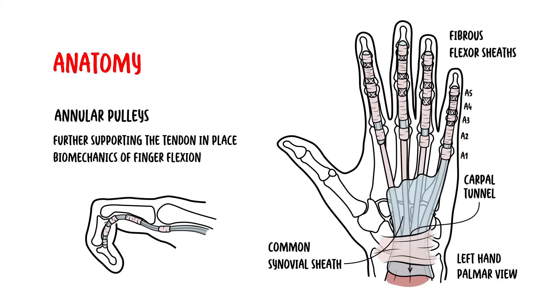There are five annular pulleys, which hold the tendon close to the bone. The A1 pulley, at the level of the metacarpal head, is the first part of the sheath and is subject to the highest force.